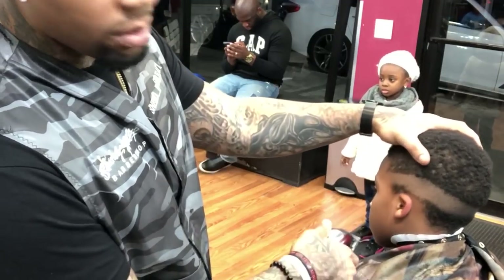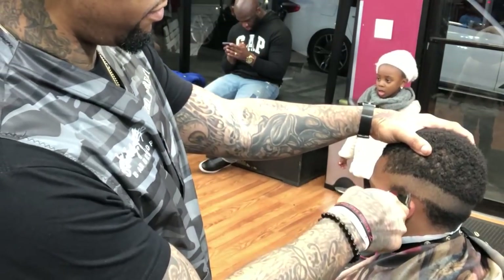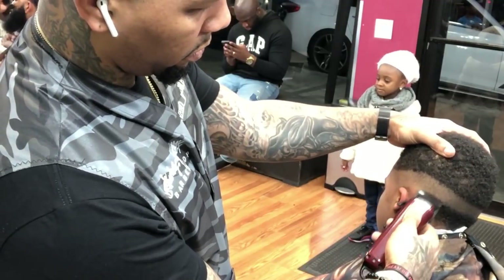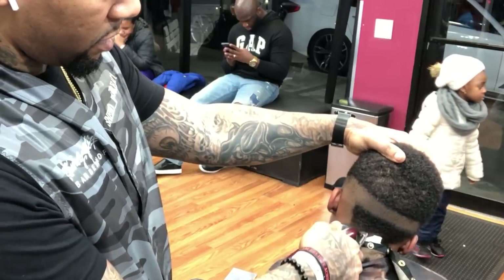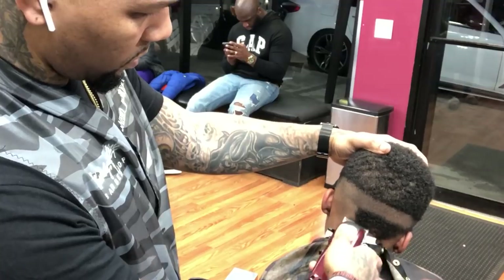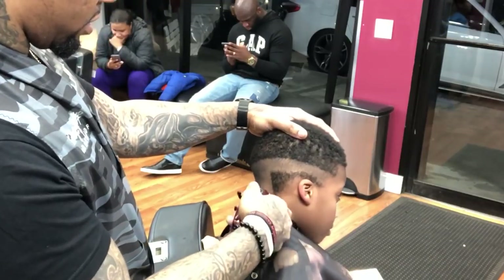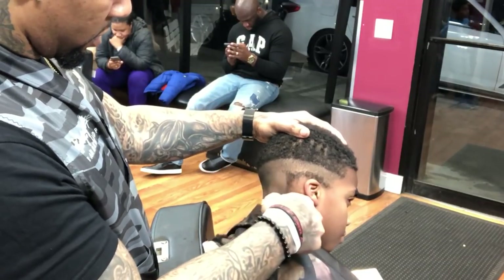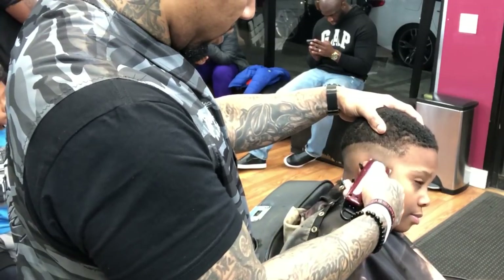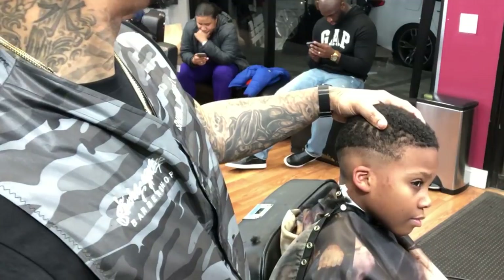After we do this we're gonna clean it up, close it up a little bit, and clean up underneath. We're gonna start cleaning up that fade nice. For beginners, make sure you have your clipper nice and flat against the head of the customer so you get nice clean lines. You want to do it in a one-shot take as much as possible because time is money.